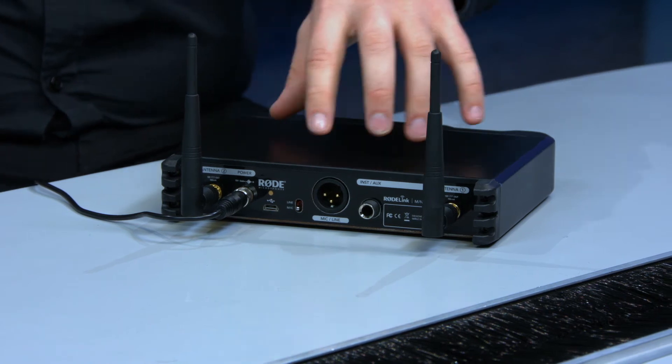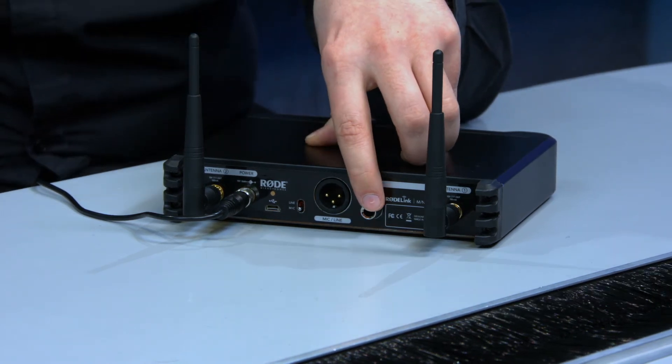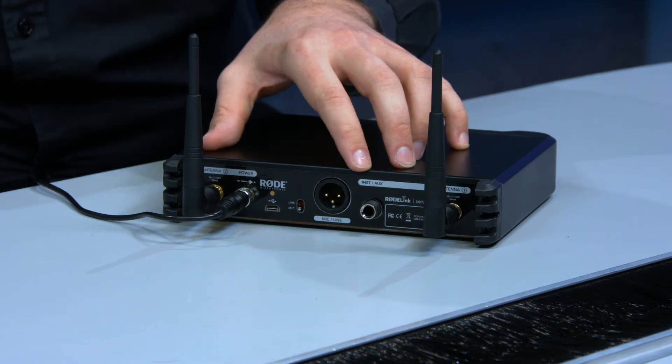Turning the unit around to look at the back, you can see there's an XLR or quarter inch mic or line output. It's switchable, so no matter what mixer you're using, you can plug it into a mic pre or directly into a line input. There's also a dual antenna system on the back for the best signal integrity possible.